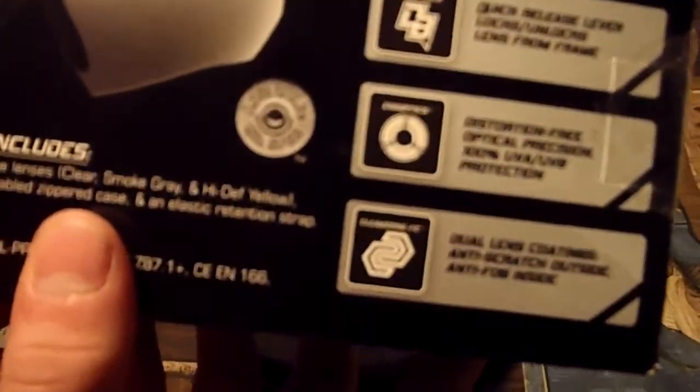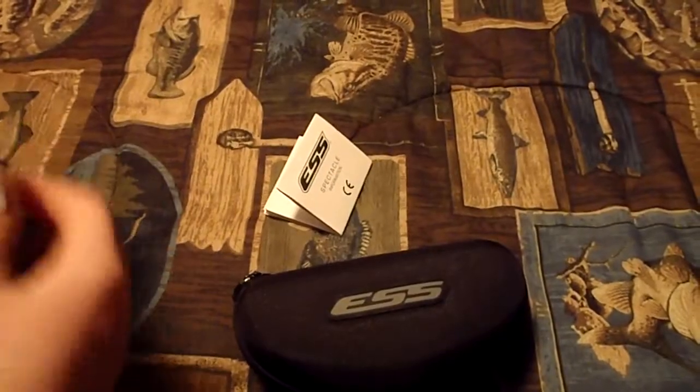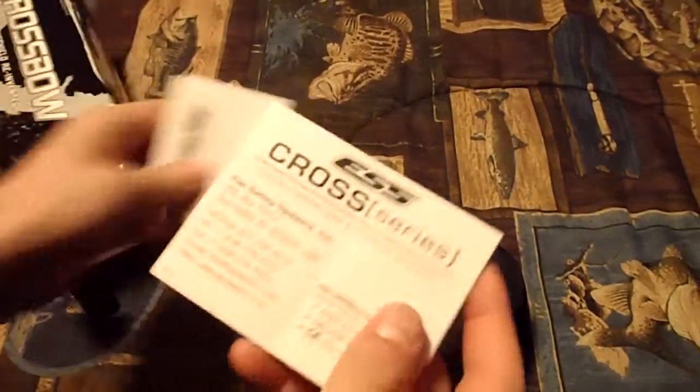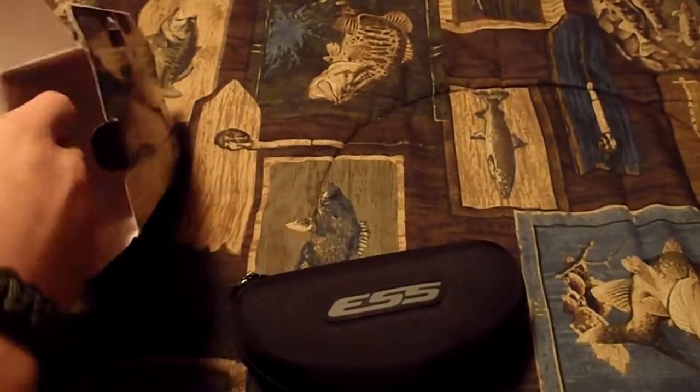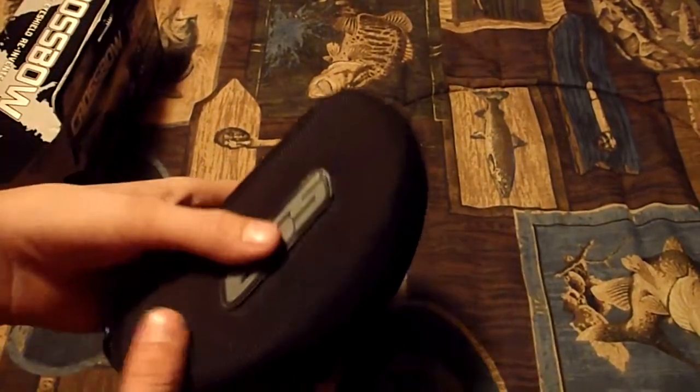So this is the box — it tells you the dimensions and the bullet caliber that it can pretty much handle. And that's the back; it tells you more about it. It's got the little manual kind of thing. Yeah, very, very nice. I love it.